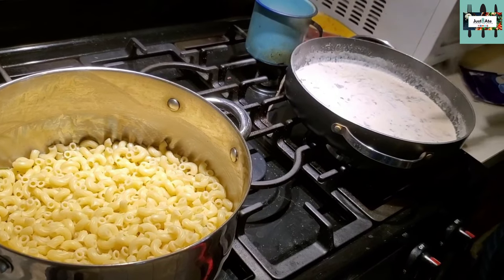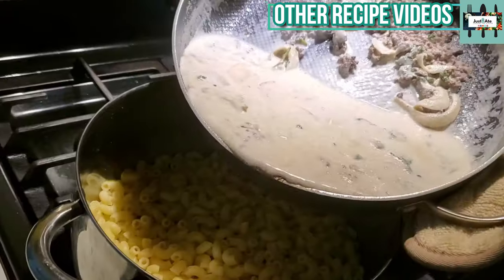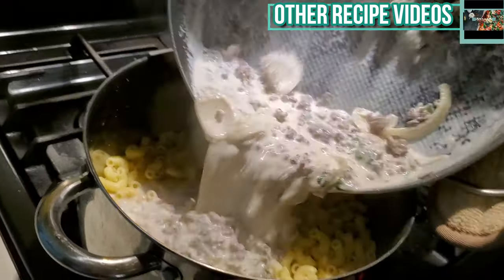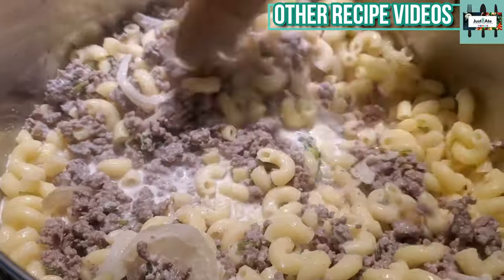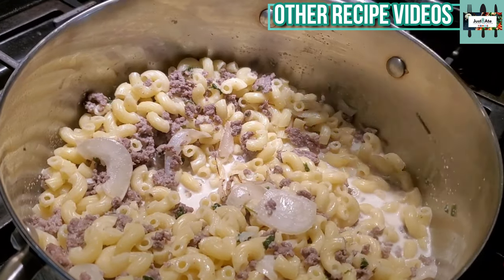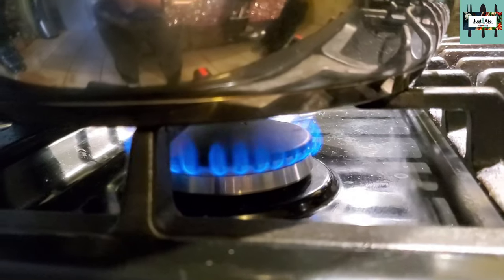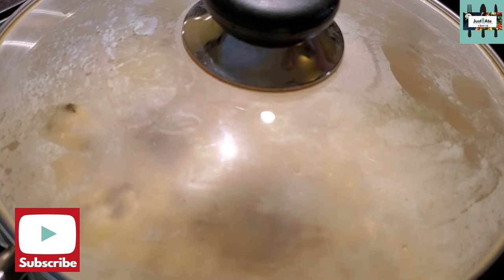The sauce mixture is boiled and now we're gonna combine it into one pot. Next I'm going to cover the pot and let it cook for five or six minutes on low to medium heat.